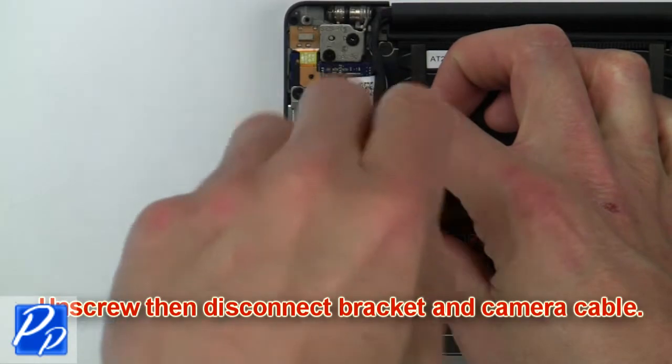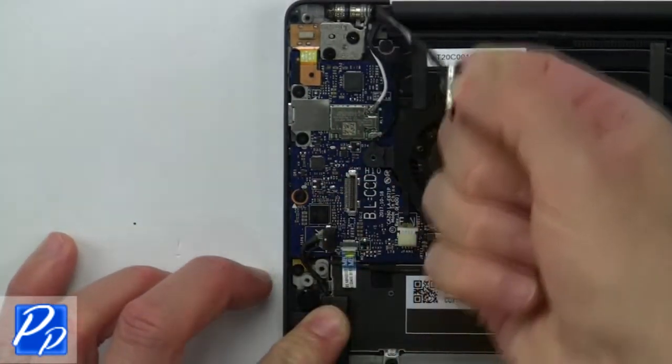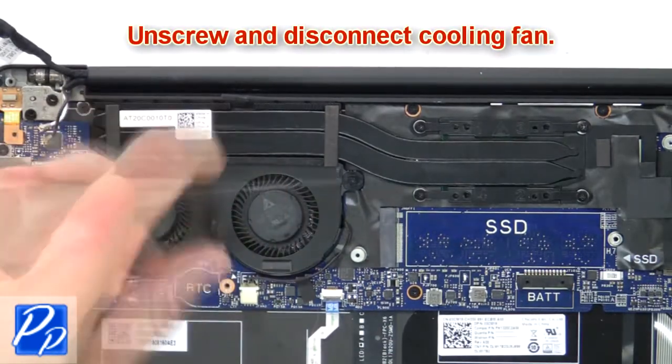Then unscrew and disconnect the bracket and camera cable. Then unscrew and disconnect the cooling fan.